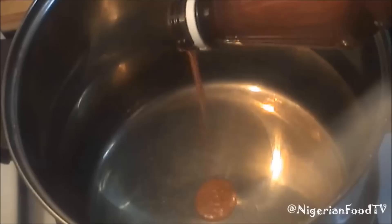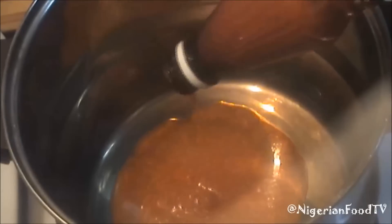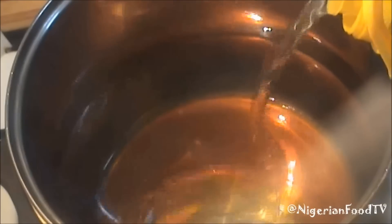In a pot, pour some palm oil. I also like to add some vegetable oil, but this is optional. The original Obeata Dindin only uses palm oil.